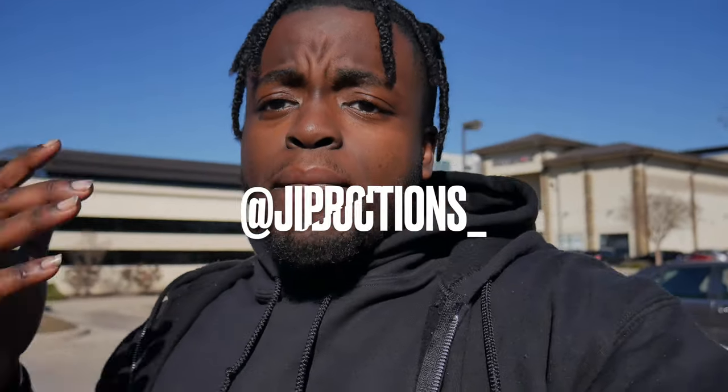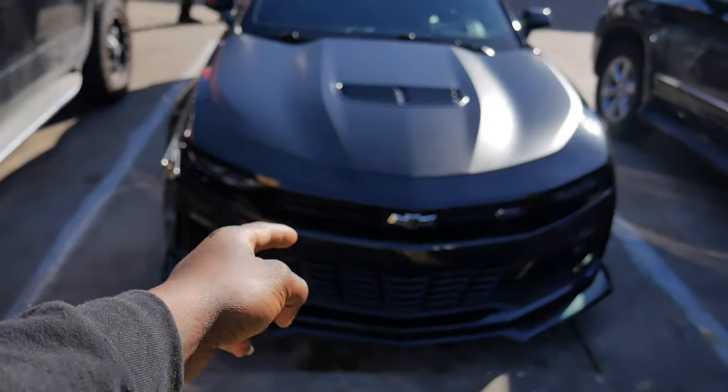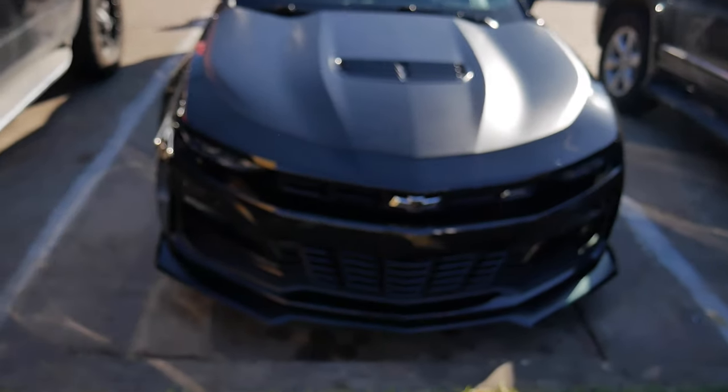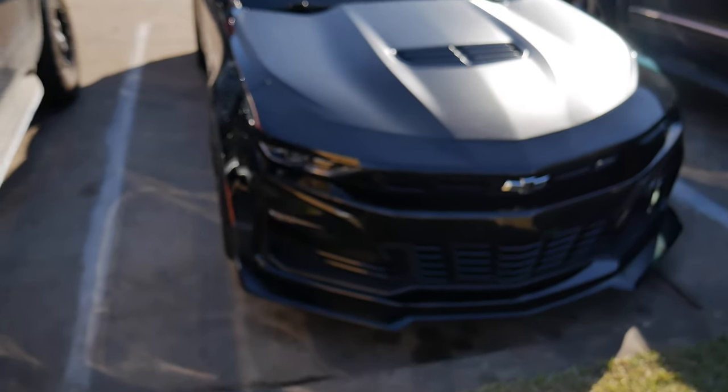What is good, J.I. Squad, and welcome back to yet again another episode of J.I. Productions. It's your boy J.I., and I'm back at it again with another banger video for you guys. As you guys can tell by the title and the thumbnail of this video, yes, we are installing some ZL1 side markers on Vader, the 2021 1LE. So let's go ahead, without further ado, get this video started. Let's get it.